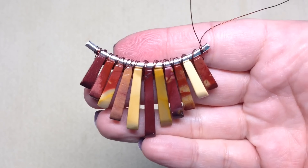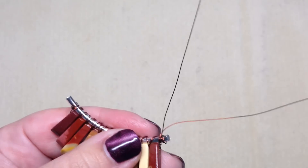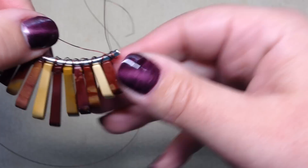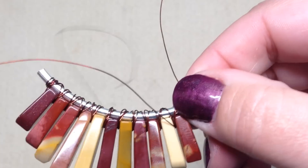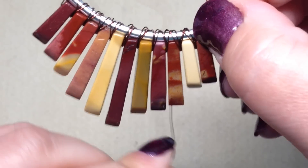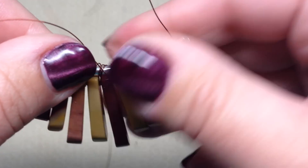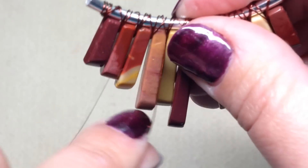Now we just have a short end on one side. Take the longer piece on the right side and work from right to left — the opposite of what we just did — swinging it over the top and in between the first two pendant beads, over the top, and keep wrapping to the tube. This will be our final wrap, so make sure everything is in place and this final wrap is nice and tight.